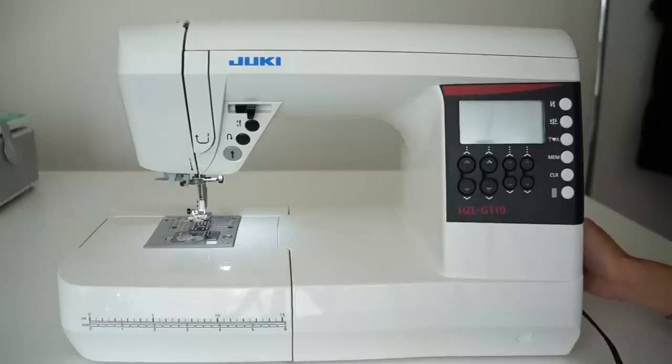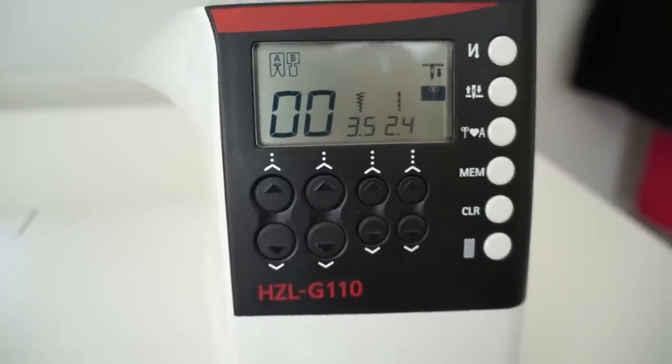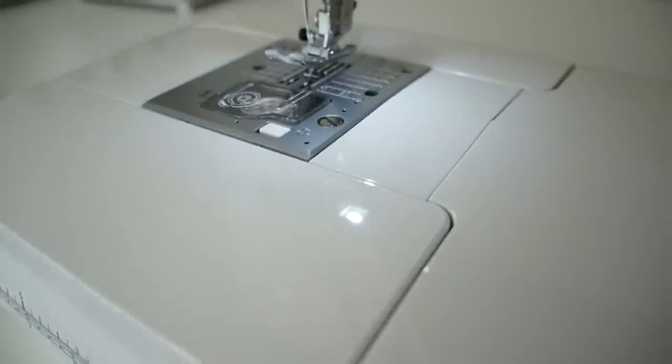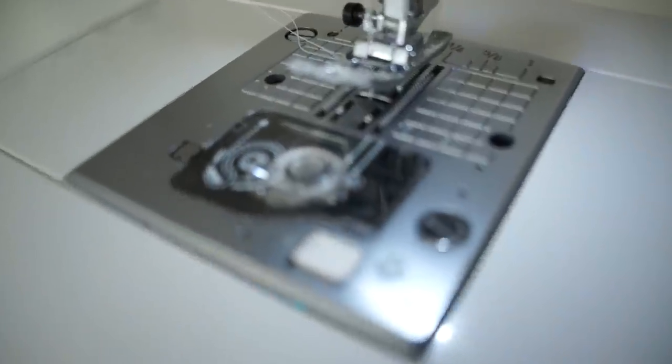First thing when you turn on the machine, the light and LED screen turns on and all the settings are reset to the default settings. This machine gives you a lot of space to work on when sewing big projects and it's really heavy, which makes it great for sewing thick fabric, but not really for transporting around.